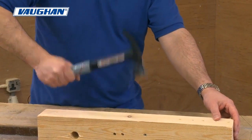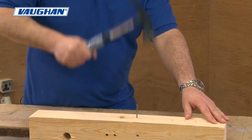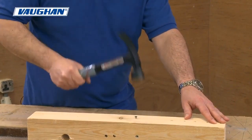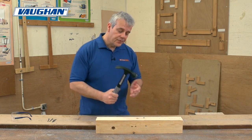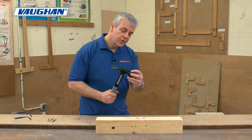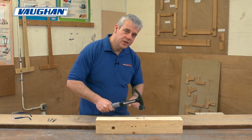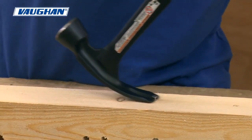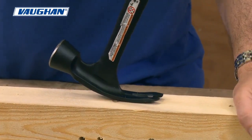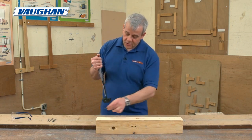Simply put the nail in the nail starter and that gets you started. And straight away, that only took me three blows to get it down. It's the design of the hammer — all of the force and weight is at the top, so as you're swinging you're transferring all the power into the blow, which gives you much more efficient nailing. Coming back to the V-groove — that slides in straight away and it just pulls out as easy as you like. That's a long nail, straight out.